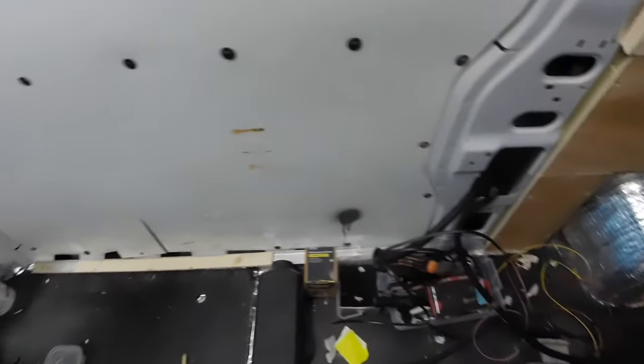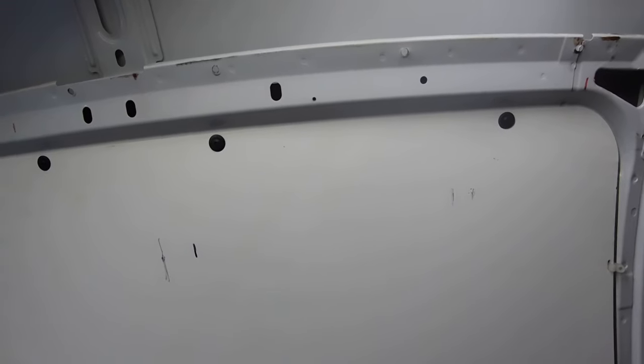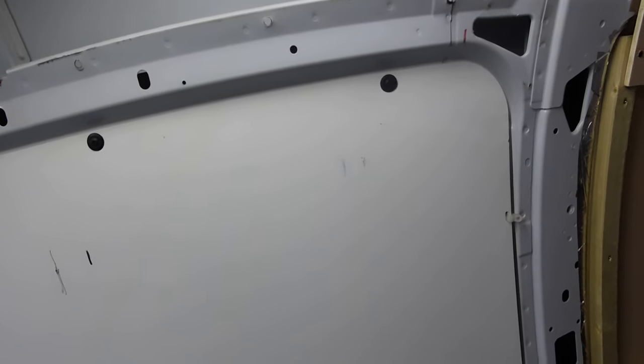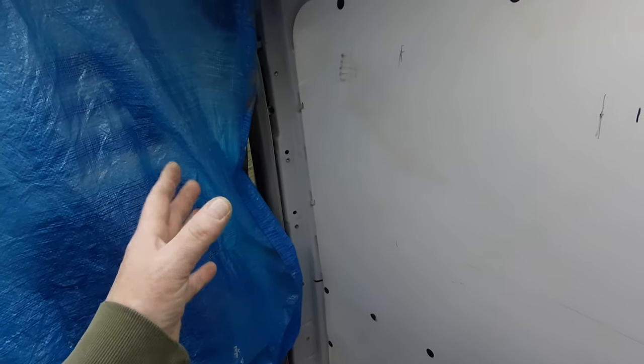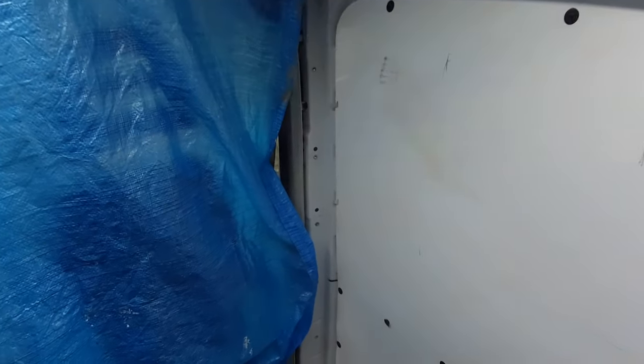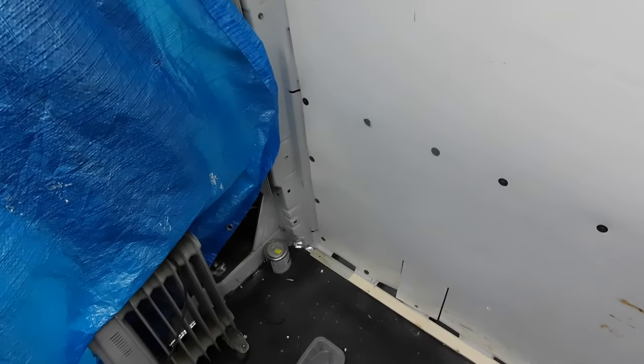I'm going to start to take this panel out and then work out where my window is going to go. I thought the panel was wider — it's a 700 wide window, 700 by 400, going in there. I want to get it as far this end as possible. I'm trying to make enough space to have a cubicle for the porta-potty, but I'm not sure if there'll be enough space — if not, it'll just have to go under a seat.